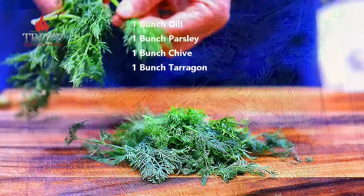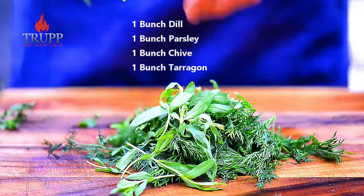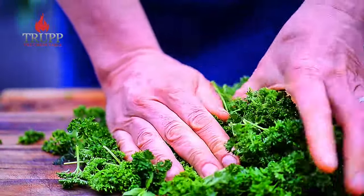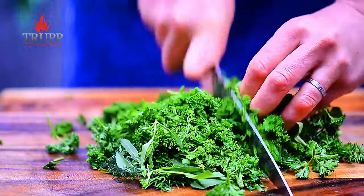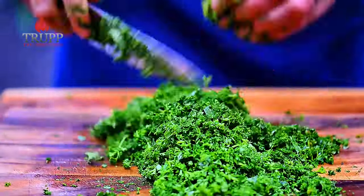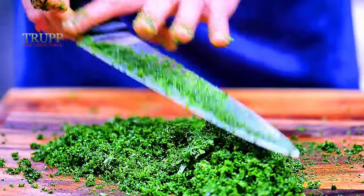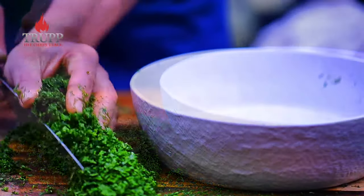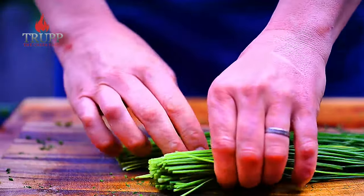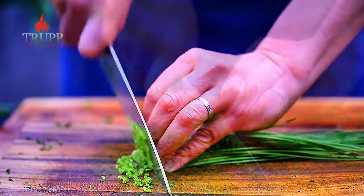For the herb coating we use dill, tarragon, parsley, and chive. Get rid of all the big stems and then chop the herbs quite fine. Use a very sharp knife so you don't bruise them too much — if you bruise them they will ferment, oxidize, and lose their flavor. For chives, don't make too big bundles; use a rolling motion to cut them nicely.